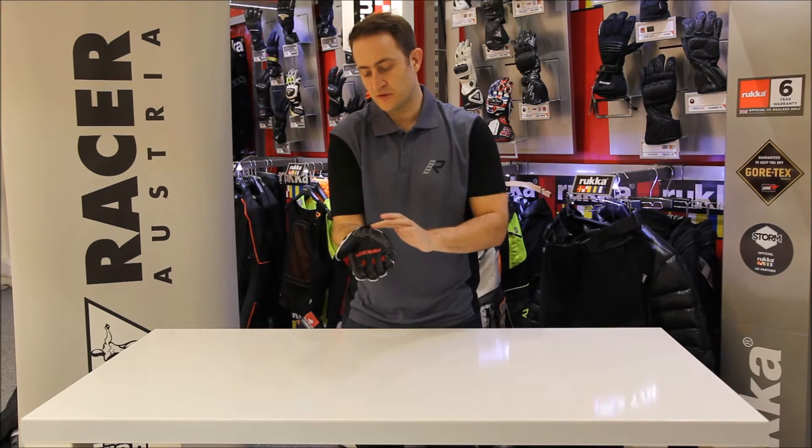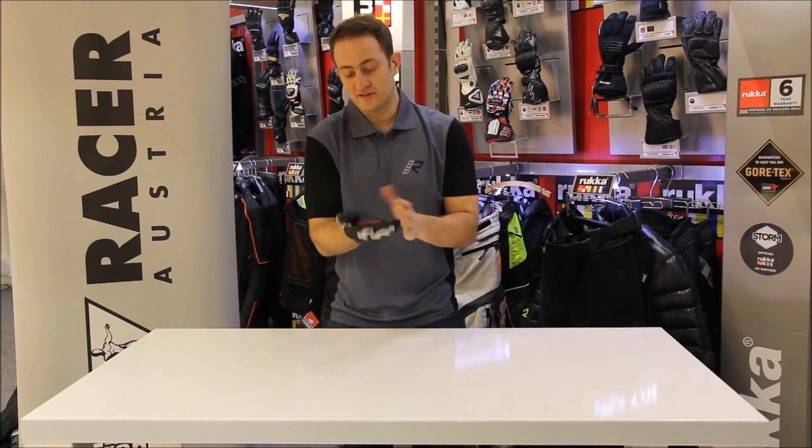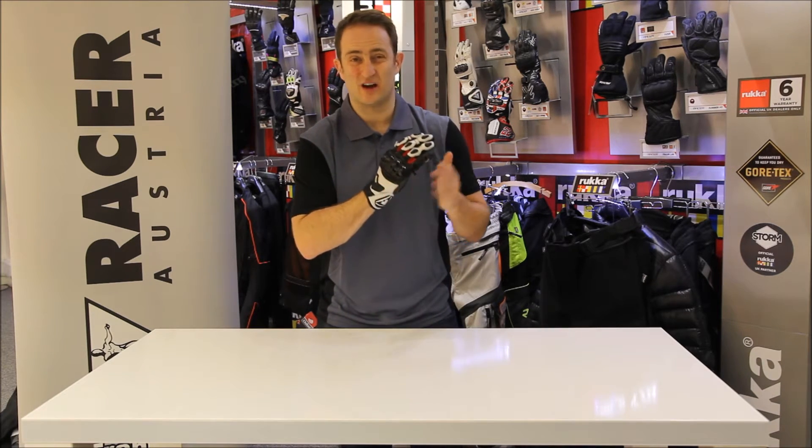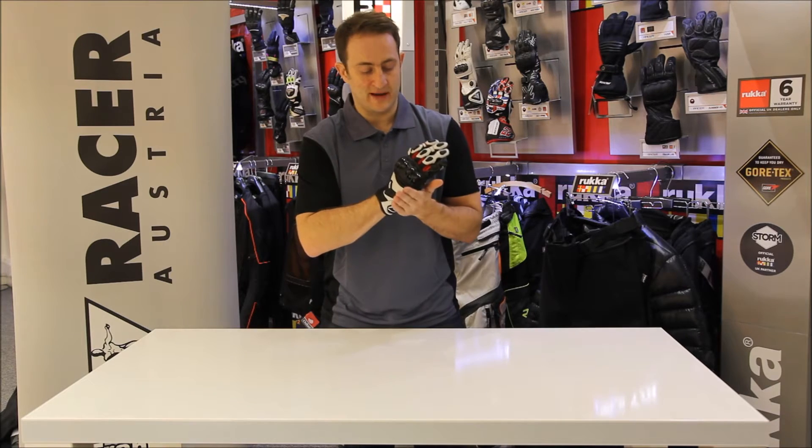Simple closure on the bottom with a neoprene. But of course, with Racer, anything in the Racer glove range is going to give you a three-year warranty, and that's unheard of in the glove world. So you know they're making a quality product.